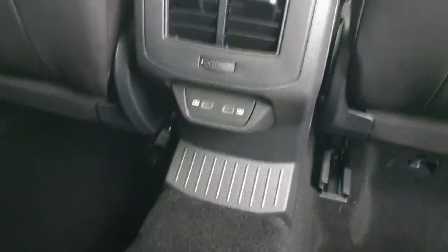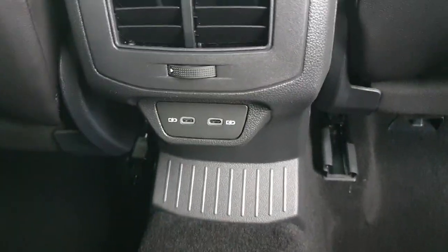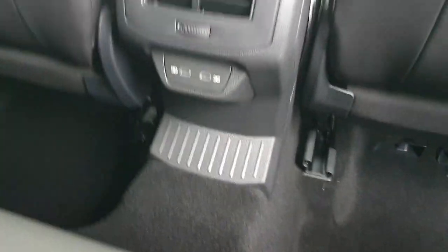In the centre here we have our rear air conditioning system. We also have two USB charging ports so we can charge our phone or other devices. Both sides have the electric windows. Just up above here you'll have a coat hanger if you need to hang your suit up. Both sides have the rear lights, and you'll also have the display of the panoramic sunroof up above when the cordon is pulled back.